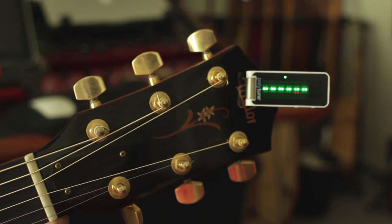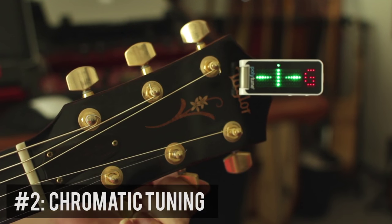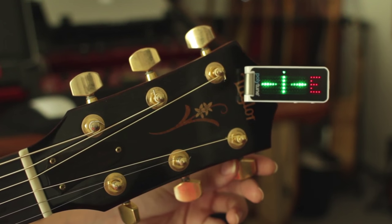So you can go into that string and just tune it up. The second functionality is chromatic — just pick one string and it will show you the note and whether it's in tune. The tuner also knows automatically whether you are strumming all the strings at once to give you polyphonic, or just one string for chromatic. So that's pretty handy.